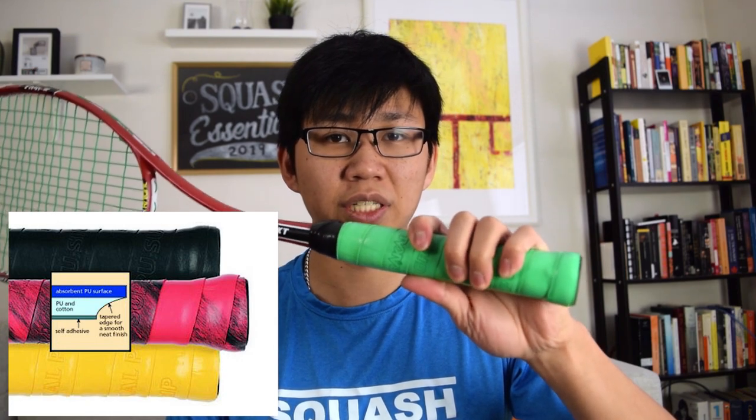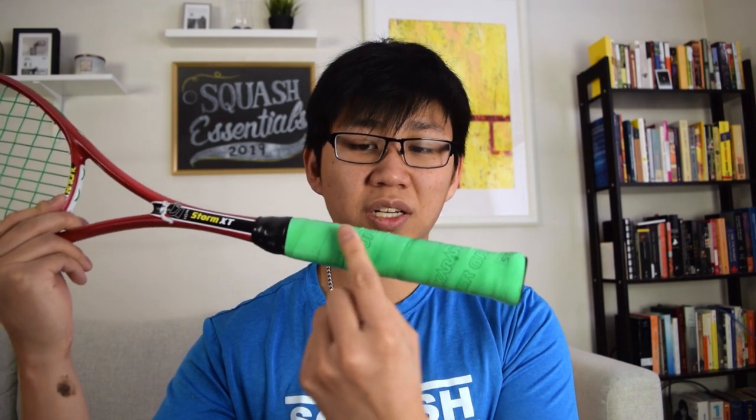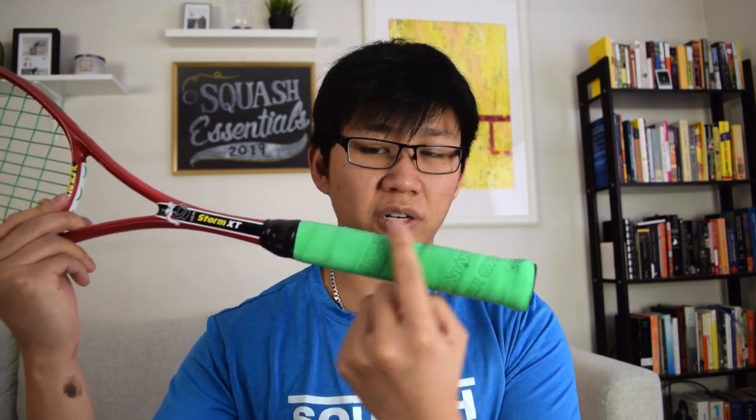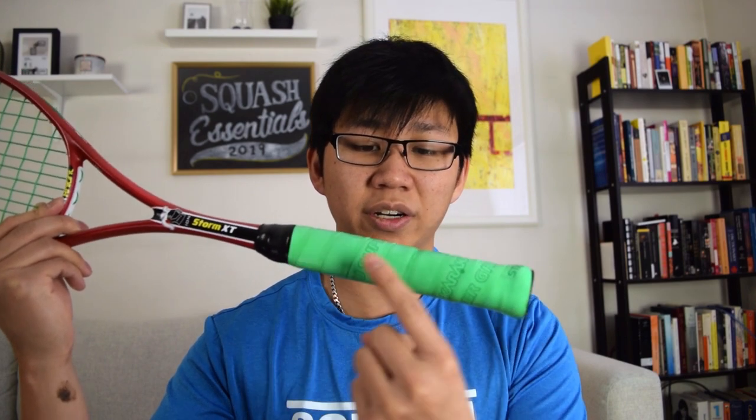The grip itself has a lot of give when you squeeze it, so it allows your hand to sink into it. I've been playing with this grip on both of my racquets for about three months now, and I gotta say I'm a pretty big fan. There has been a little bit of loss of grippiness, especially in the parts where I hold it compared to the parts where I don't — it's a little bit stickier up here than all the way down here, but this hasn't affected my ability to grip the racquet too much.